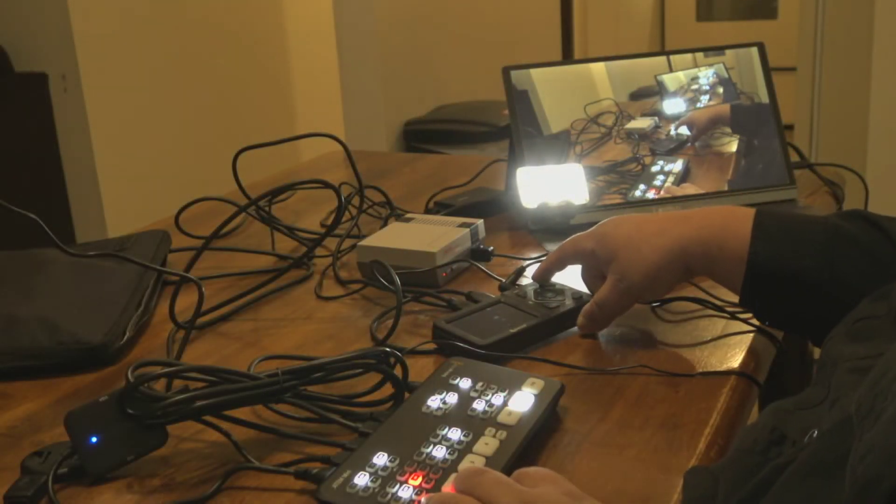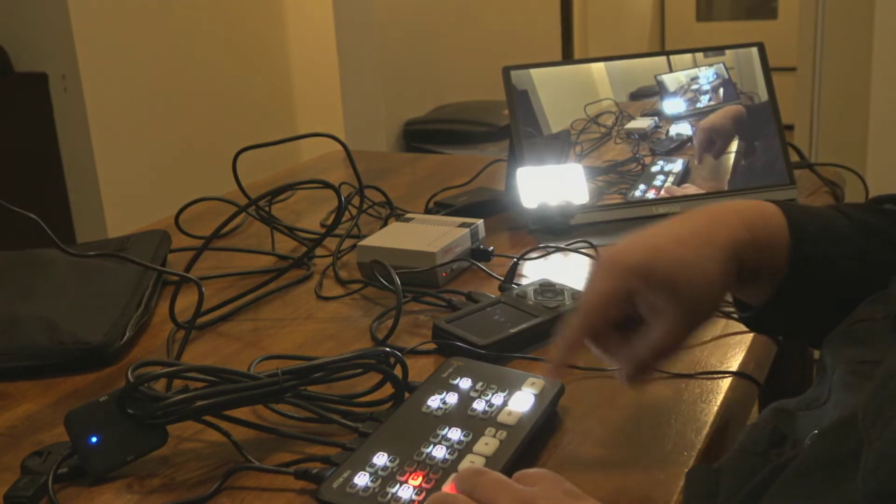A couple of things I hate about the ATEM Mini: it does not have a power switch, which I absolutely hate. If I want to turn it off I have to unplug it — why not just put a quick little power switch? Also, even though it has two 3.5mm mic inputs, it doesn't have a 3.5mm headphone jack to monitor the audio. That's why I have my headphones plugged into the recorder instead, because the ATEM Mini doesn't let me monitor audio from itself. It does so much, yet it's missing some basic things.